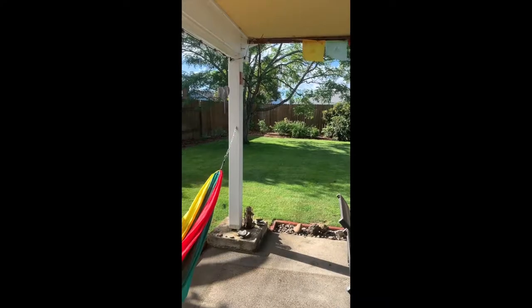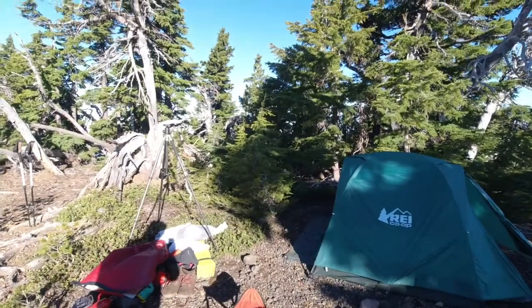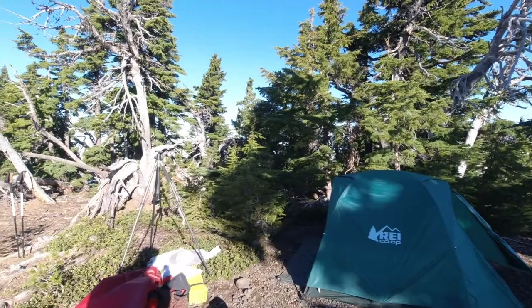Clean your stuff. That's today's quick tip. Happiness is hiking at 60.